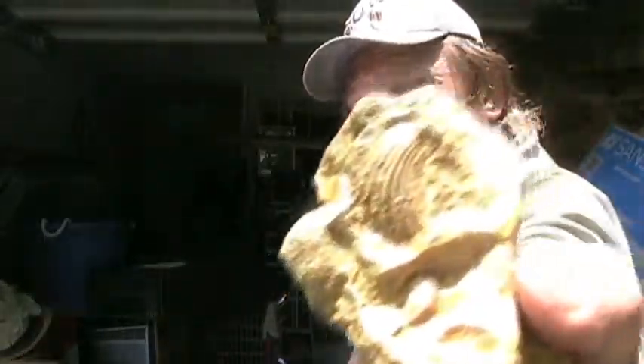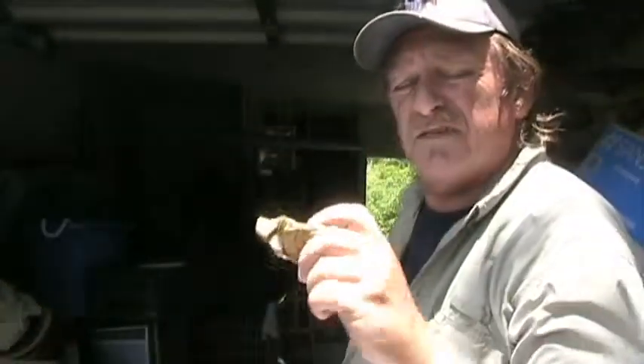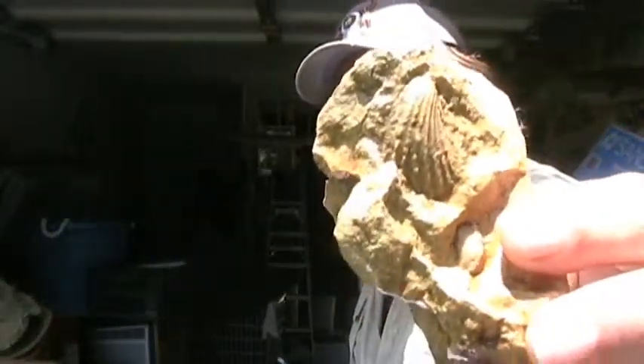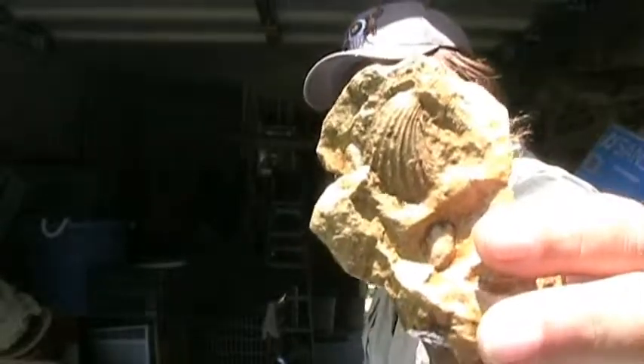Here's something kind of cool — it's found in West Texas in the desert. It's a rock with a fossil of a shell; actually, I think it's a shell, it's just solidified.